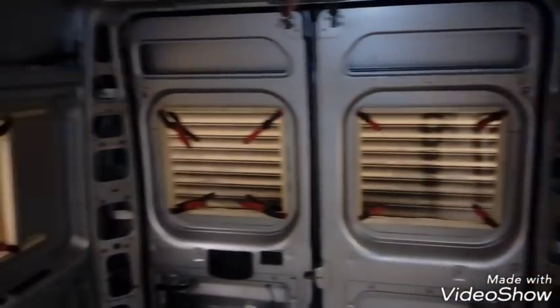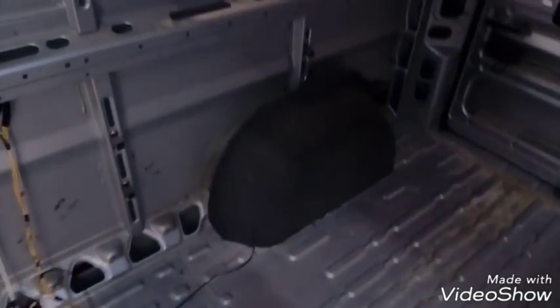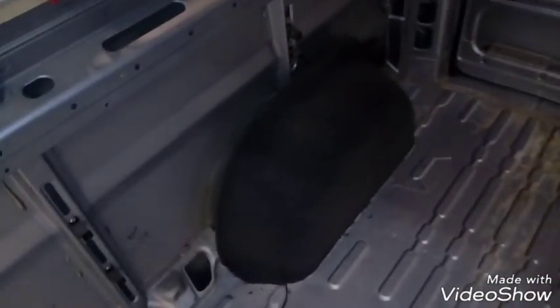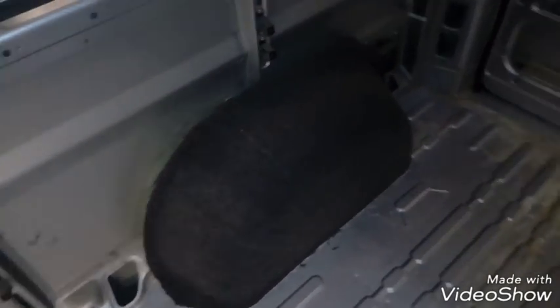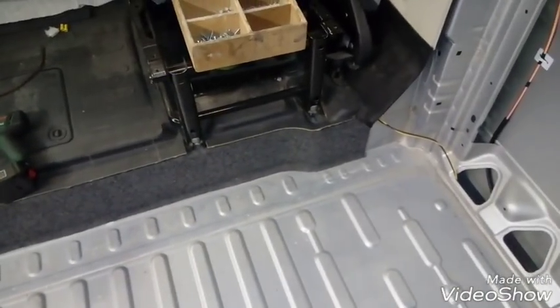The framework for the windows is all clamped on and drying. We've got the carpeted wheel arches on both sides — they actually needed quite a bit of work because this vehicle was lined out when it came to us. When we took everything off, there were holes in the wheel arches from screws that had been put in, so we had to seal them up and make sure it was dry before we started on them.